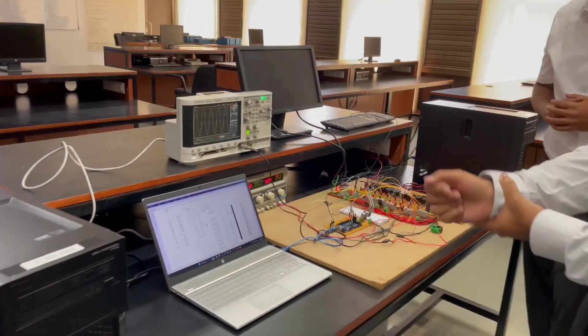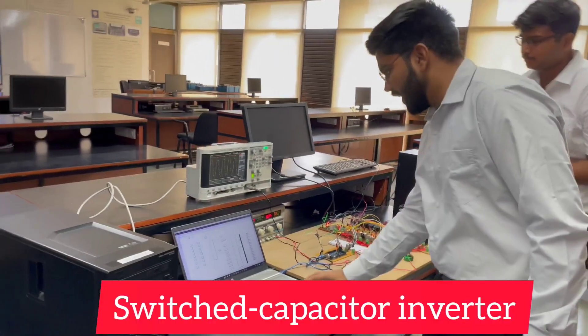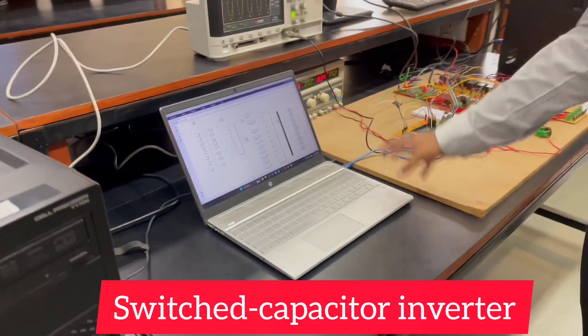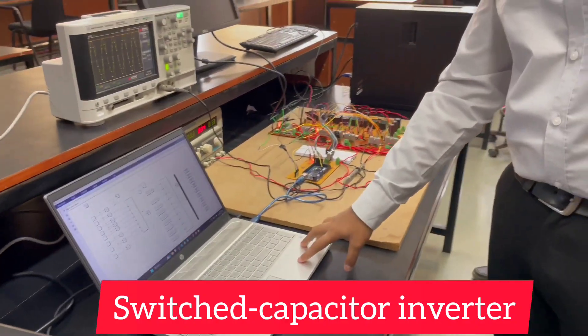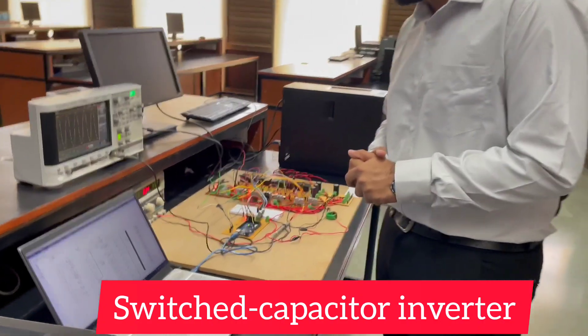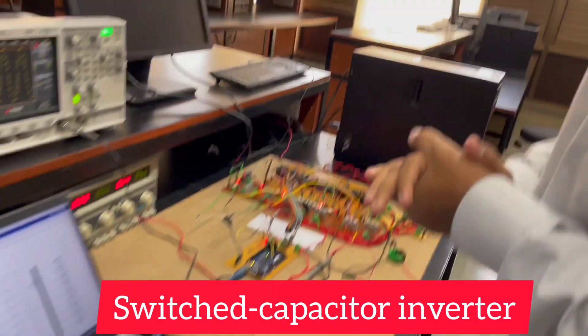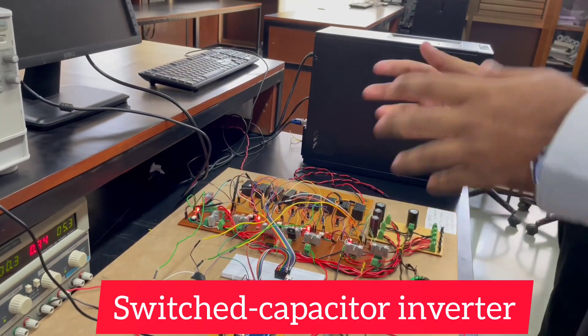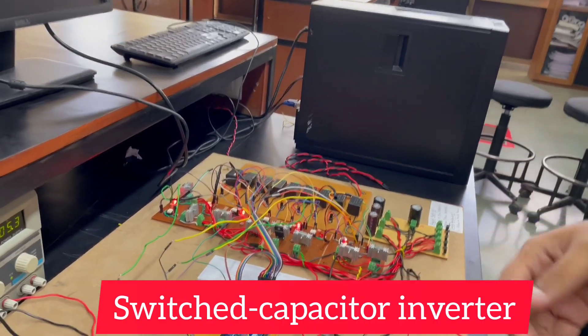Now coming on to the experimental setup. First we have verified and analyzed our topology in the simulation software, that is MATLAB. Then we moved on to the experimental results. We have operated our inverter topology on Arduino as well as STM32 microcontroller.